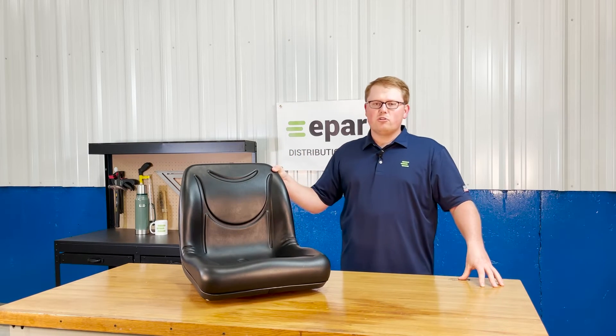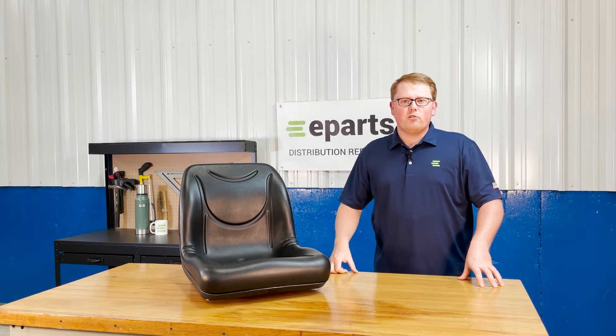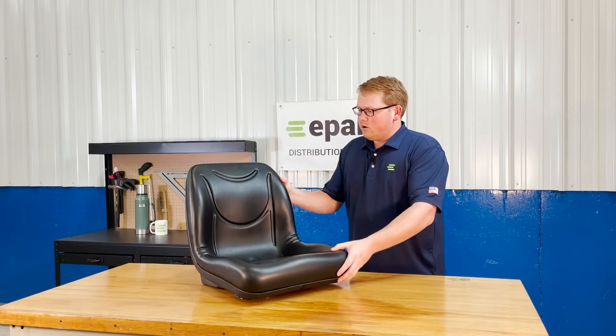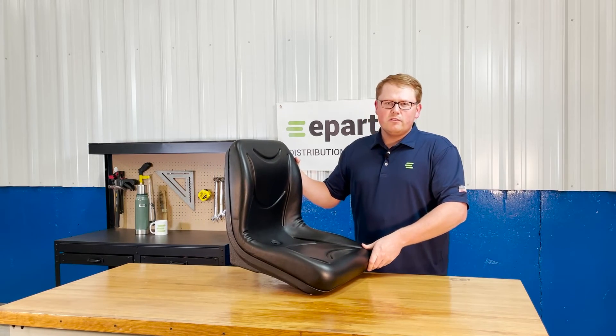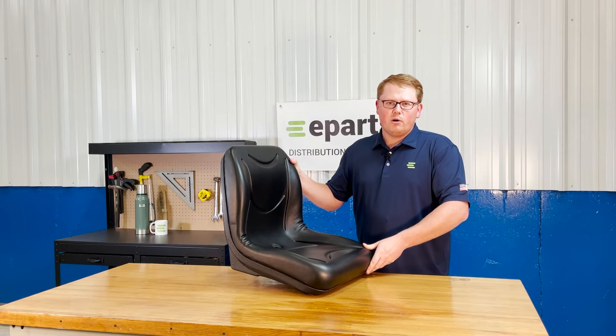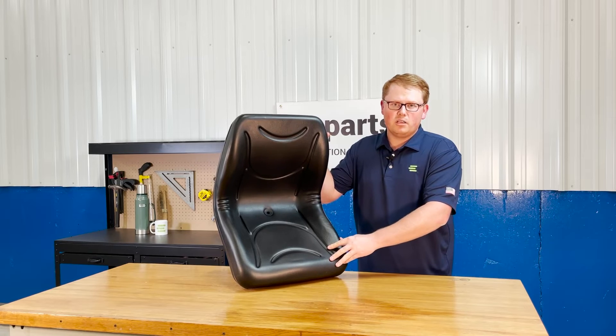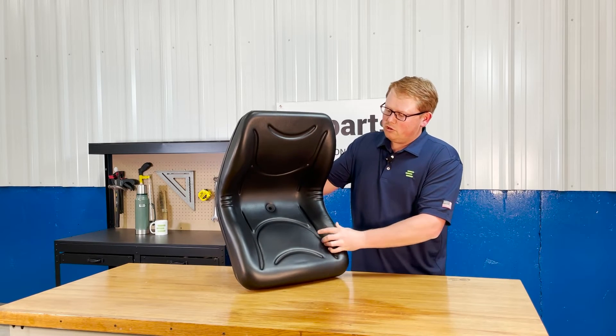The seat is made with very durable and long lasting foam that's going to wear in over time and not wear out, giving you a really good long lasting seat. The seat back is contoured to give you a good wrap-around feel while using your machine, and the contoured lines are molded into the seat foam to give you good air flow while using your machine.